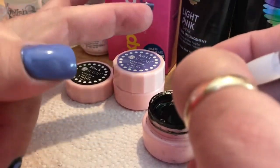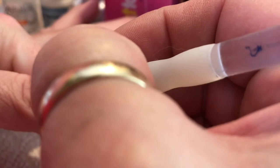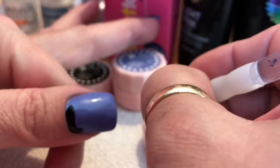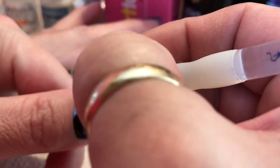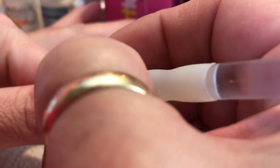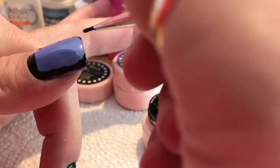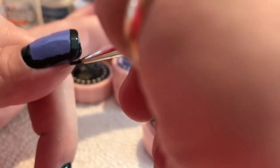Let's see if I can do my thumb here for you. My middle finger is wet. I'm going to show you how I can clean up that purple one. I'm not worried about the one on my skin. And I am capping the end.